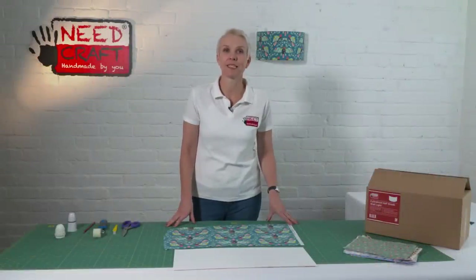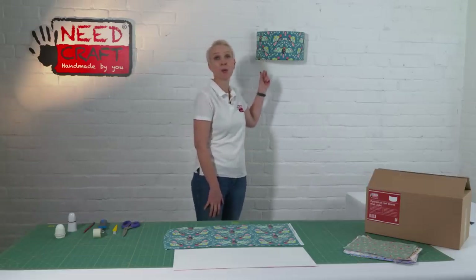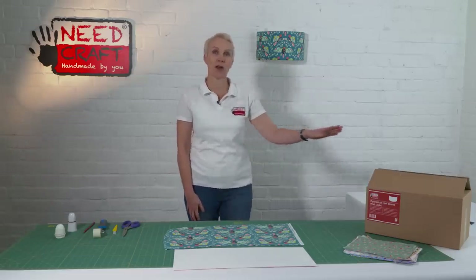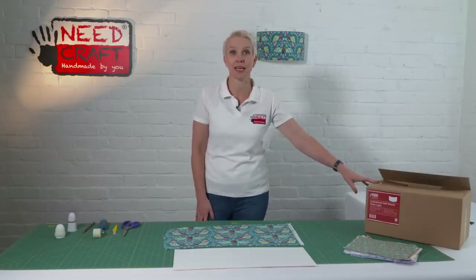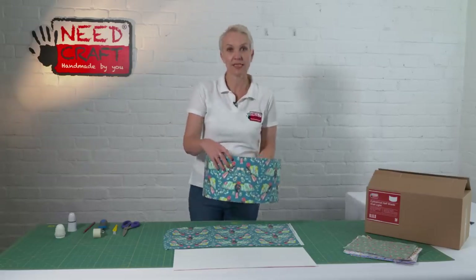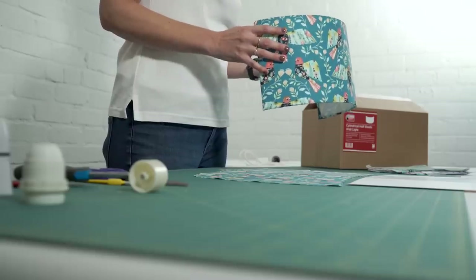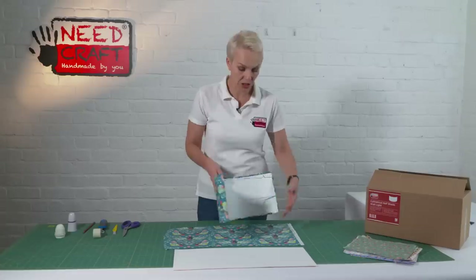Hi, I'm Sam from Newcraft, and today I'm here to show you how to make one of these fantastic wall shades from one of our creative lampshade making kits. Let's just have a little look at the shade — this is a half shade, as you can see, absolutely perfect for wall light fittings.